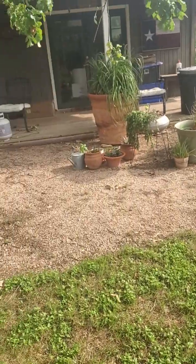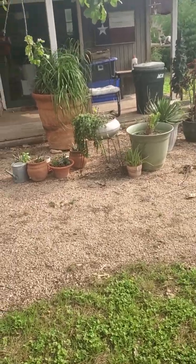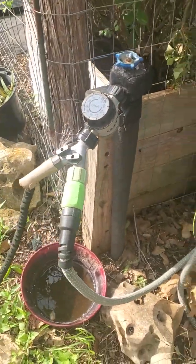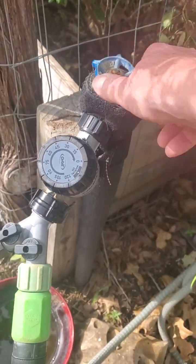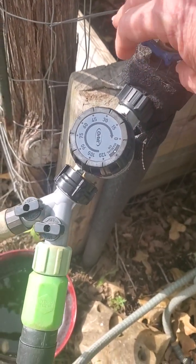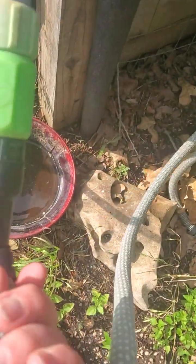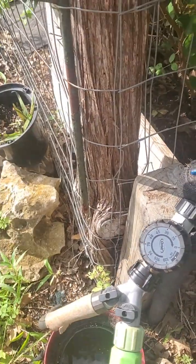After that, generally if I have anything to give the chickens, I bring it out in the morning as far as scraps. But this is the watering system here. I have it on a timer because sometimes I forget to turn it on. This line goes down to the chicken coop area. This one is turned off right now — it's just for plants and stuff out here.